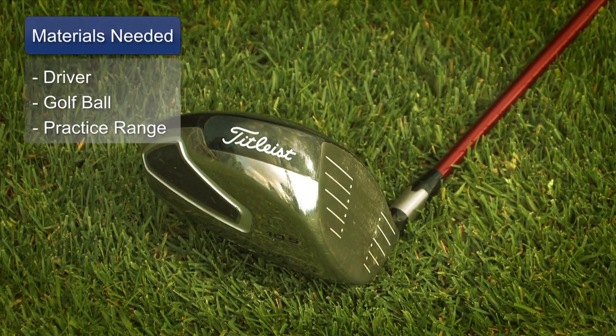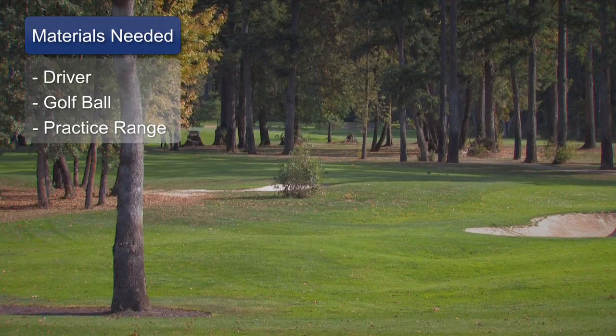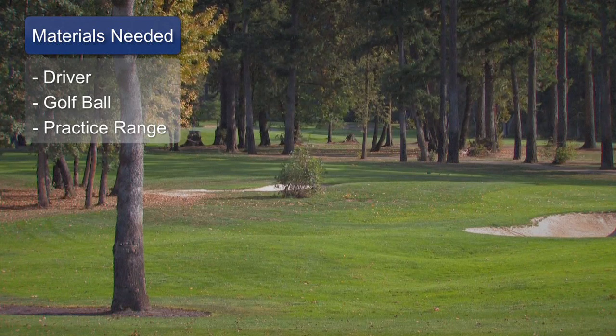Materials we need here are a driver, a golf ball, and a practice range in order to be able to work on that swing.